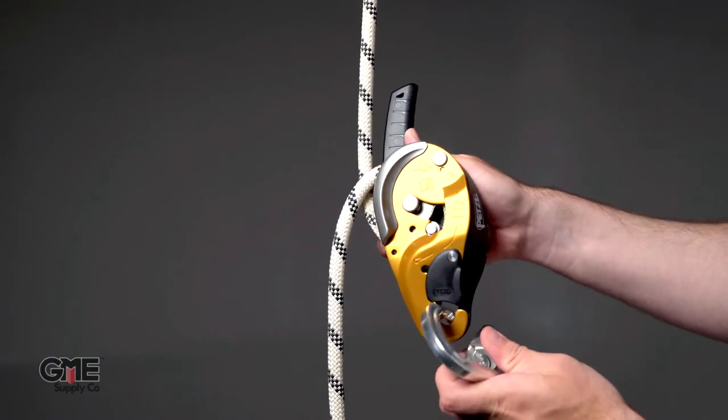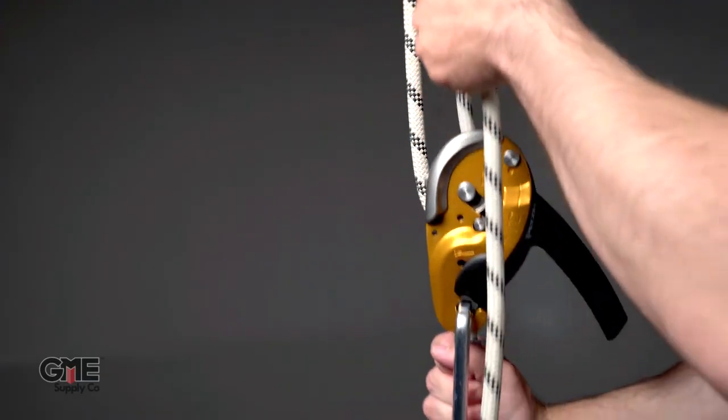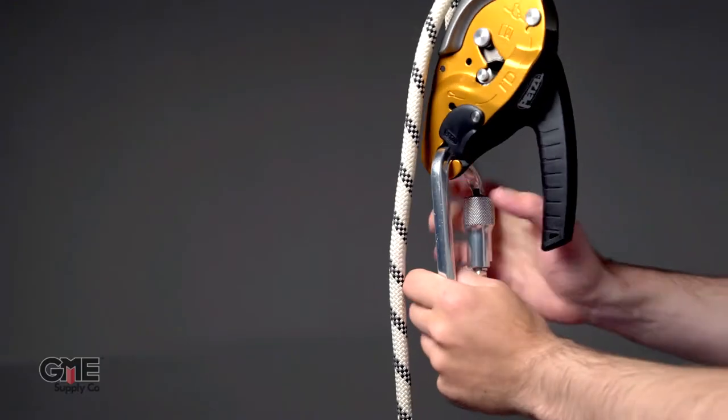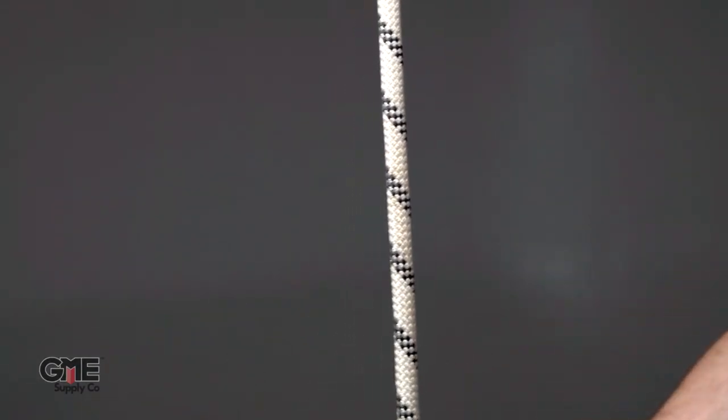Close the side plate and install your locking carabiner. You can now connect the device to your fall protection harness. When using the device, route the loose end of the rope over the friction plate.